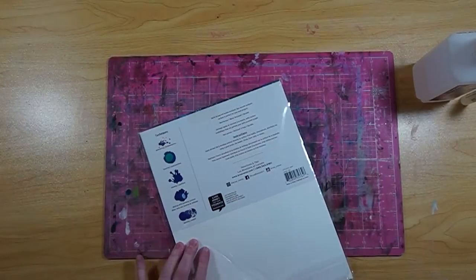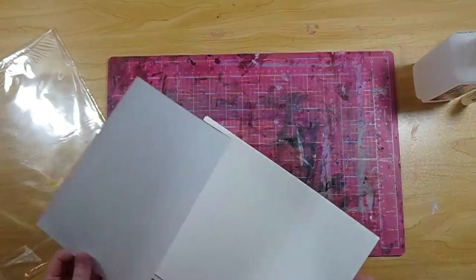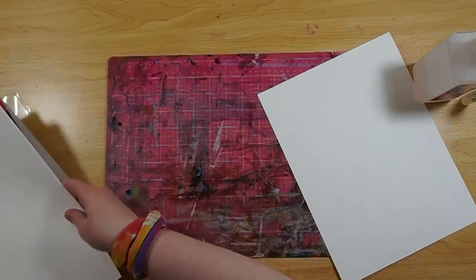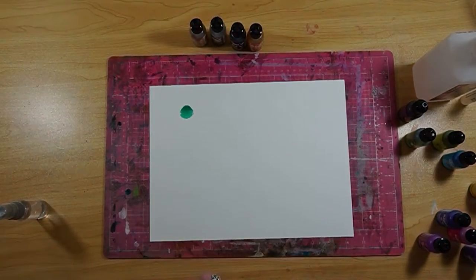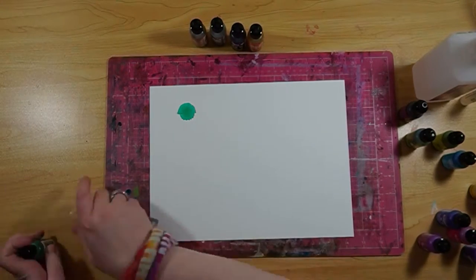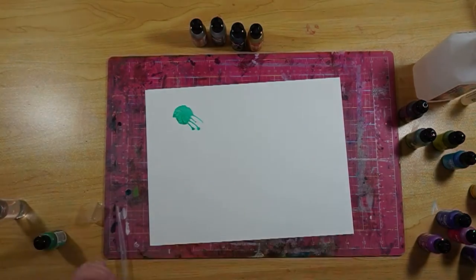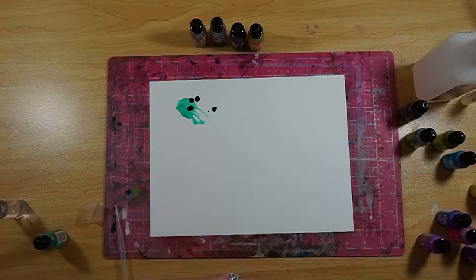Today we are going to try something new, which I love to do. We're going to be using some alcohol inks on paper that is meant for alcohol inks. If you've seen my videos before, you know that I don't typically use alcohol inks the way they're supposed to be used — I'll leave a link above where you can check out how I typically use them.